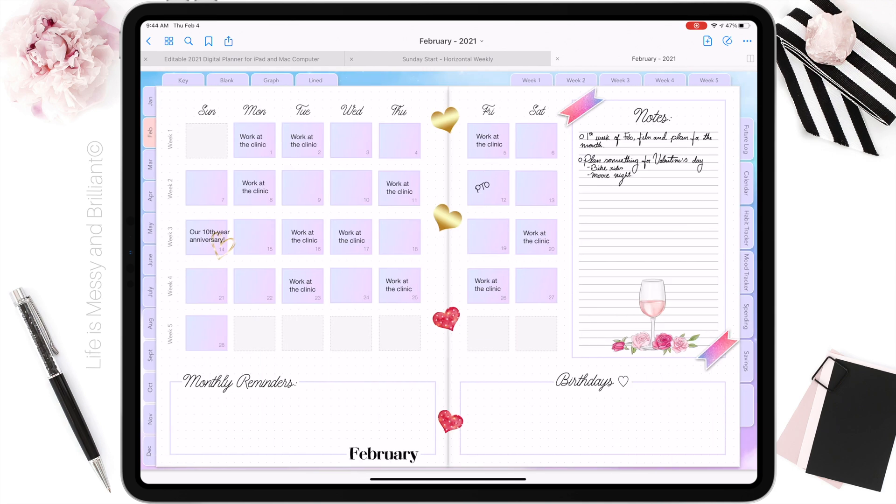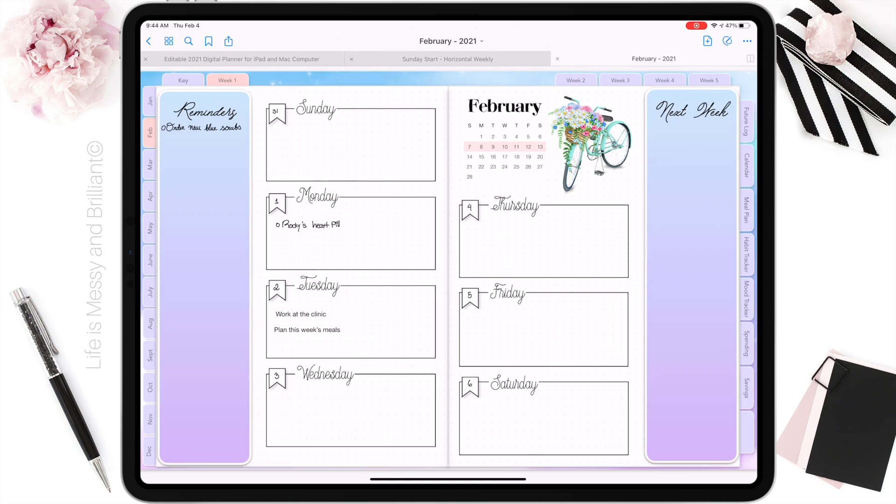Hello there, on today's video I will share with you how I decorated my digital planner for the month of February.